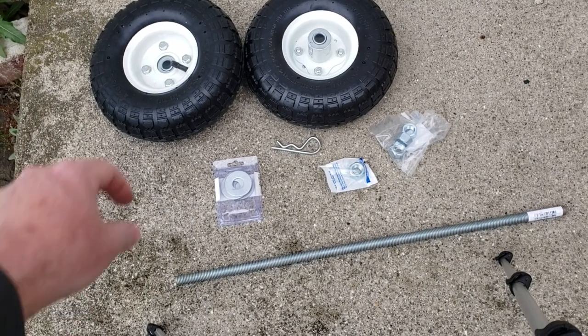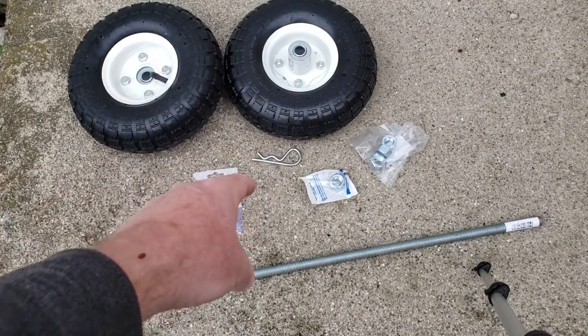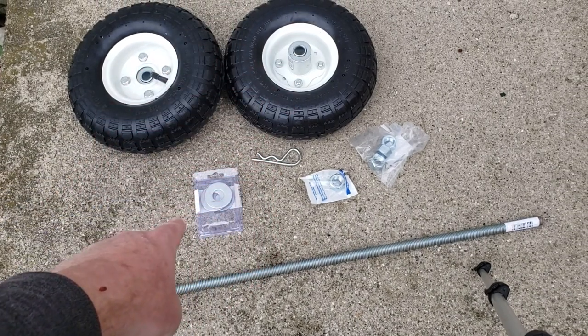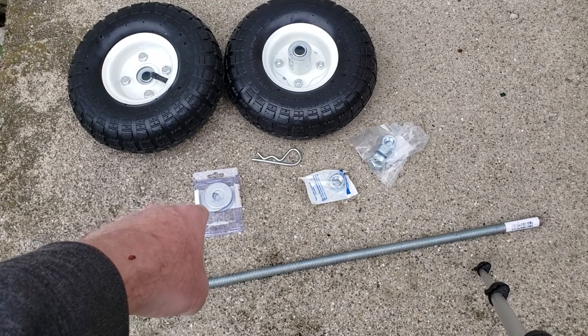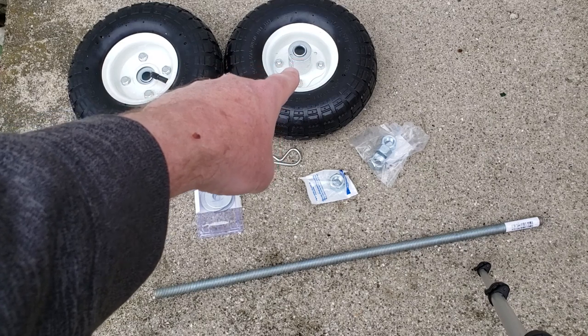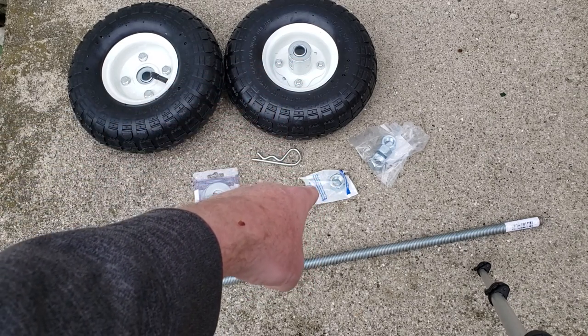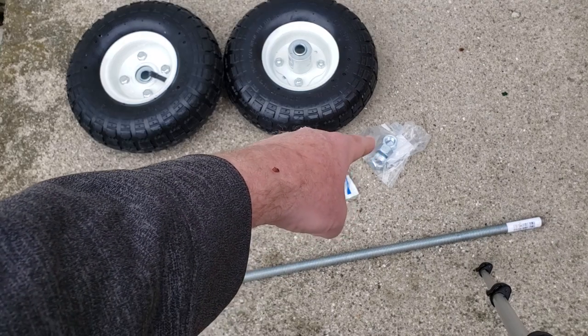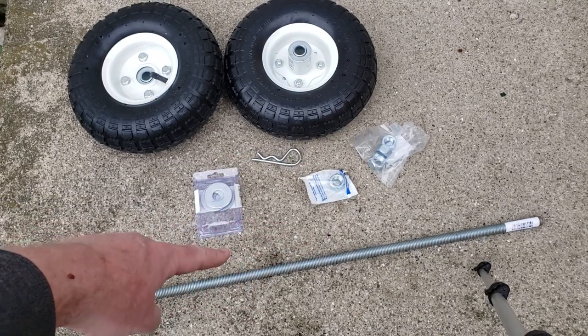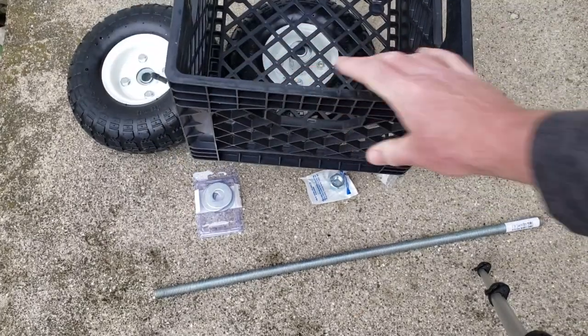To start this off we're going to need a couple tires. I got those at Harbor Freight for four dollars each — eight bucks. A cotter pin, some washers with five-eighths interior dimension. The tires and axle size is five-eighths of an inch. A nylon locking nut, some more nuts, a threaded five-eighths rod for the axle, and of course the milk crate.